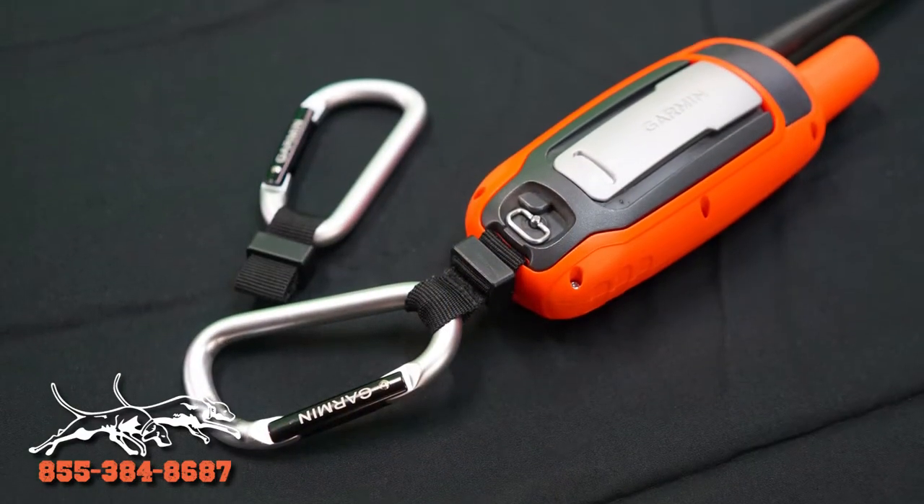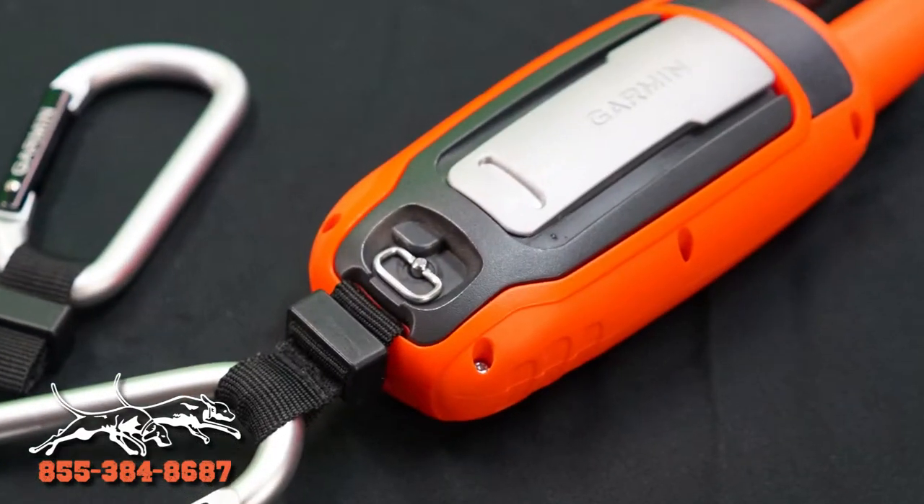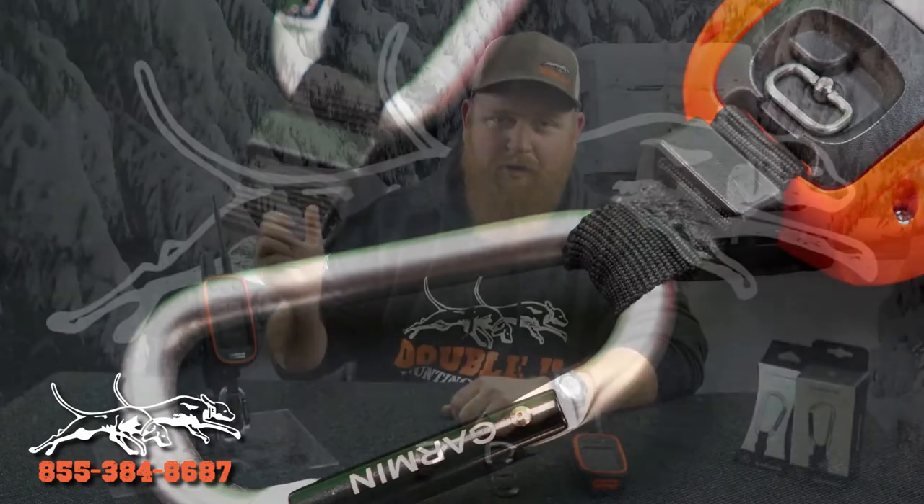We've got our lanyard carabiner, shown on this unit here. It runs through the bottom opening of your handheld and loops back on itself. What's nice about this one is it allows you to still use your dash mount without removing the carabiner clip, so you can use both in conjunction. If you've got to jump out of the truck in a hurry, grab your unit — it's there, you don't have to think about it.